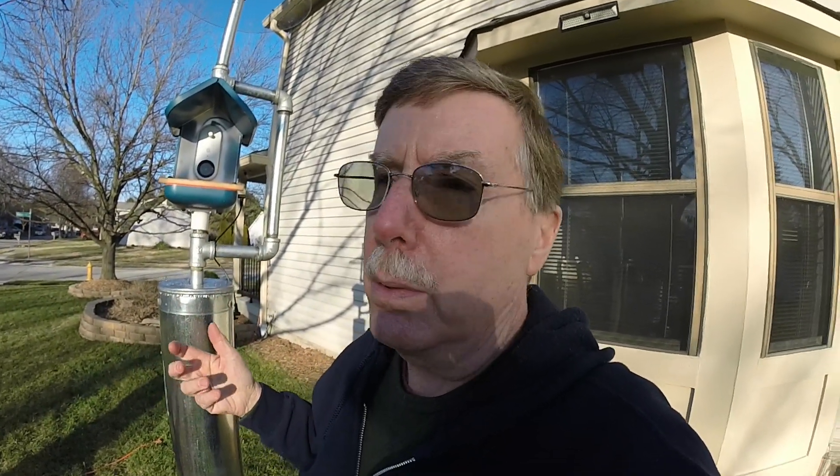Let's go down into the top secret underground Dave's workshop — otherwise known as my junk corner in my basement — and I'll show you some specifics on the power cabling I've used for this. It was a fun project.